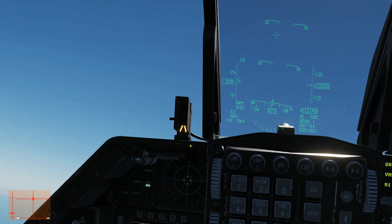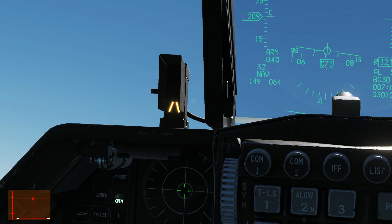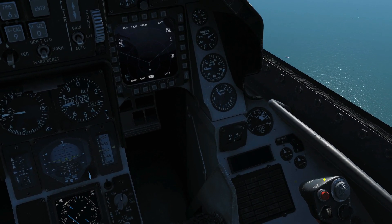Next we have the angle of attack indexer, used mainly for landing. It allows us to ensure we get the correct angle of attack for landing, which is between 11 and 13 degrees. If we are on-speed and at the correct angle of attack, a circle will be shown in the middle. If our angle of attack is below 11 degrees and decreasing, we'll see this indicator illuminated. If we are above 13 degrees — meaning we're too slow — a red chevron will be shown.